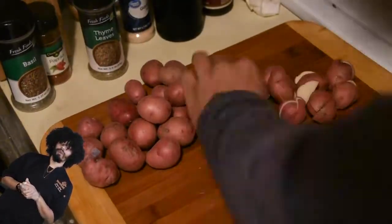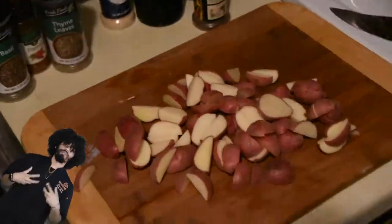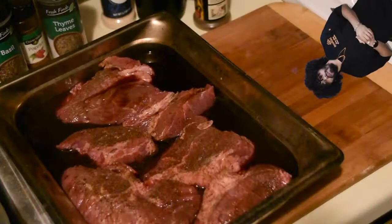Quarter up your petite red skin potatoes — we're going to turn these into roasted red skins. Put them in some hot salted water to soften them up so they roast up real nice. Now that your steaks have had some time to marinate, bring them back and put them on your little rack.